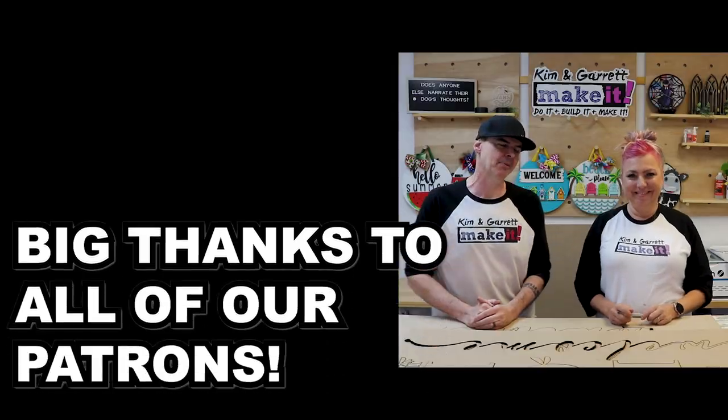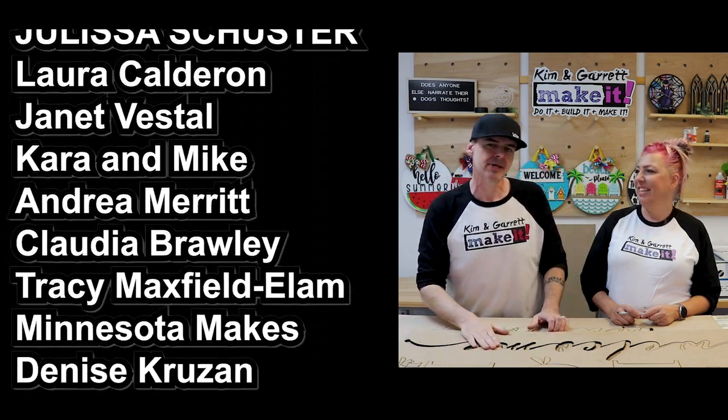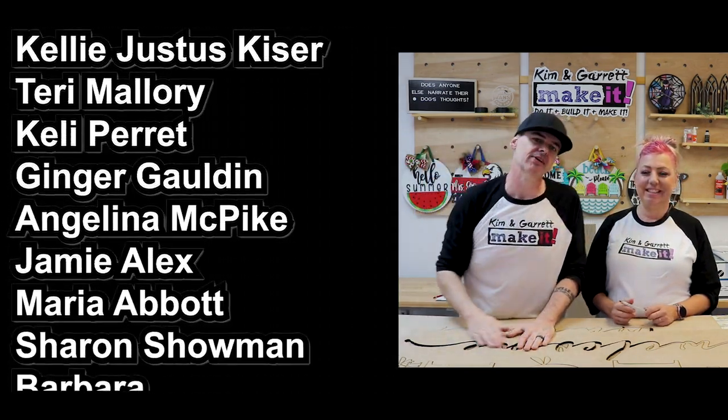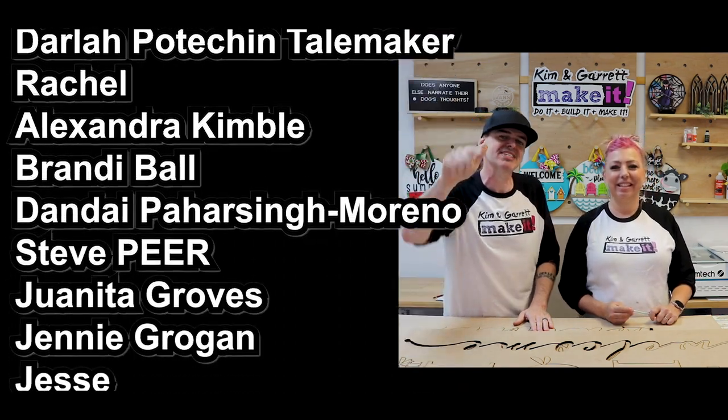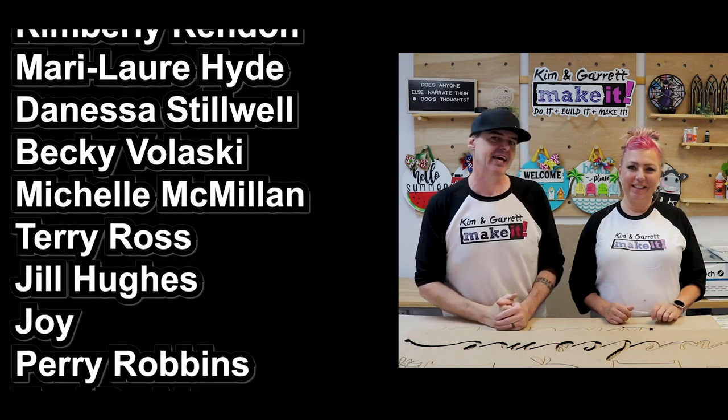I do really want to thank Xtool for sending us the P2 and the risers and the conveyor system. It's an awesome product — I think it really gives you some flexibility to do some really long cuts and I can't wait to really show you what it can do, now that we've got it all figured out. And I want to give a big thanks to all of our patrons — thank you guys for supporting this channel. If you want to support this channel, it'll give you access to a super-secret Facebook group and all of our files.